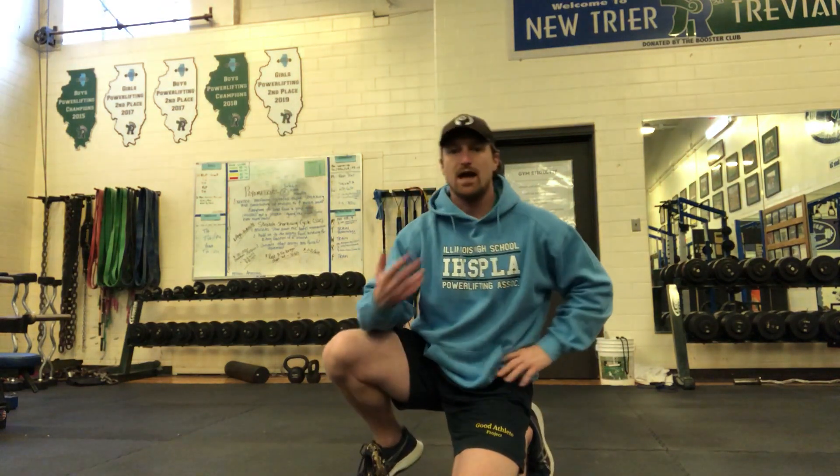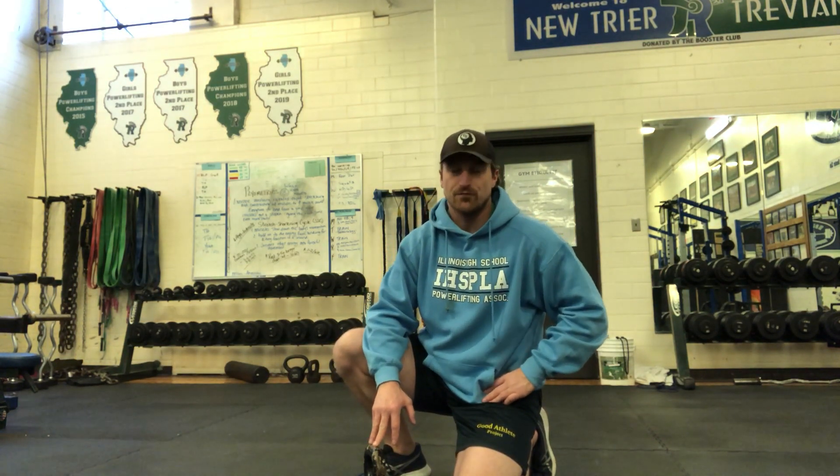Those are the two row variations. You can add them into your at-home routine however you see fit. Best of luck, and if you want anything specific in terms of explanation, feel free to reach out.